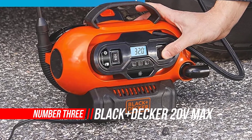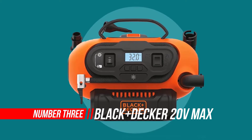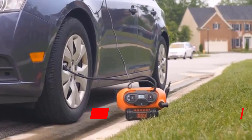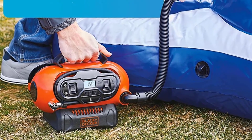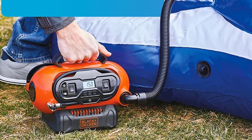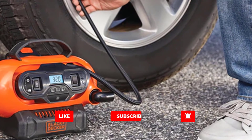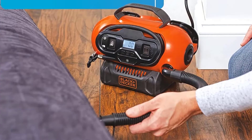Number three: Black+Decker 20-Volt Cordless Tire Inflator. The BDINF20C 20-volt lithium cordless multi-purpose inflator can handle inflation needs anywhere. Its three power sources allow for inflation inside the home, on the road, or in the backyard. Its high-volume output quickly fills larger inflatables like rafts and air mattresses.